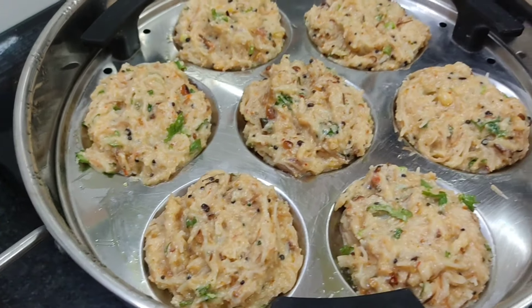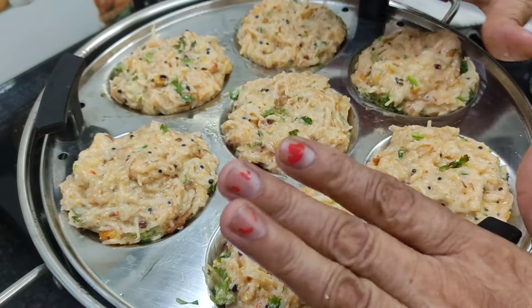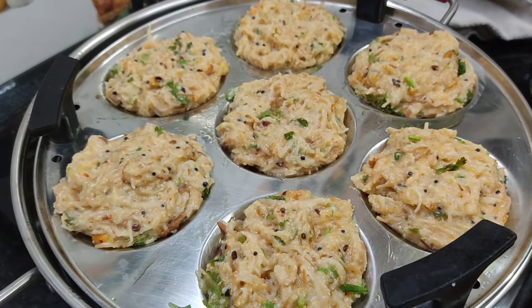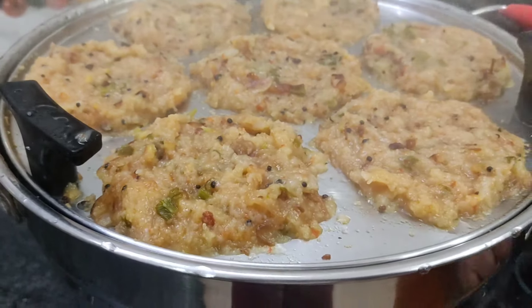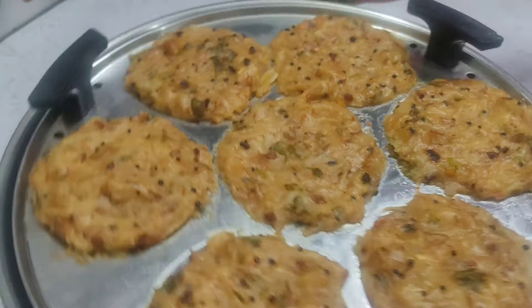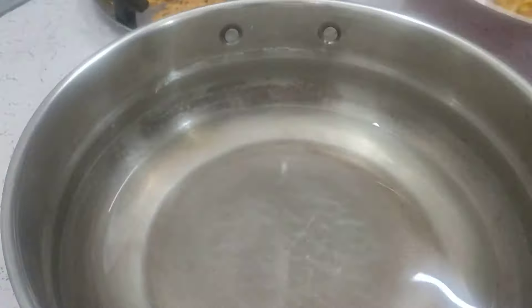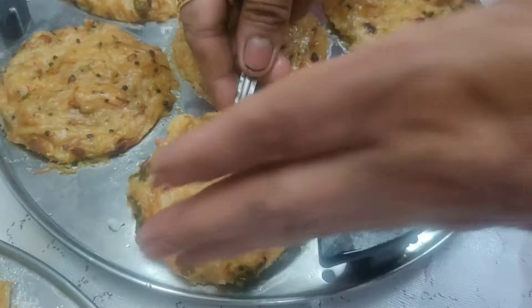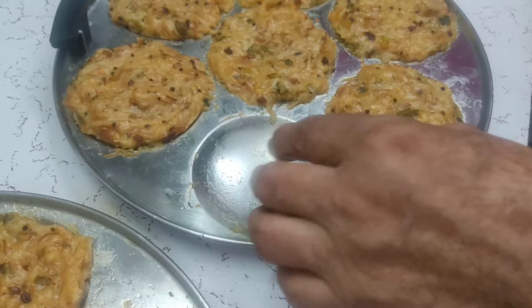Now we are going to take one idli stand and put our batter in it. Let's see how big it is. We will keep it for 10 to 12 minutes. If you don't have an idli stand, you can make it in a plate. Now let's see how big it is made after cooking. If you add baking soda, it will become soft and fluffy. It is made with my hands — let's take it out of the mold.